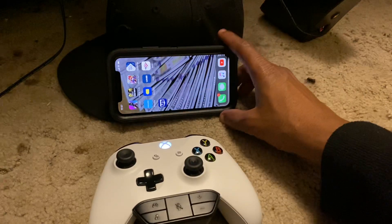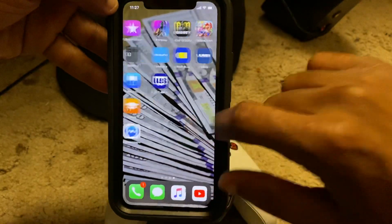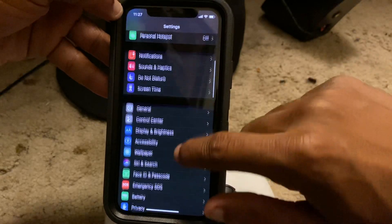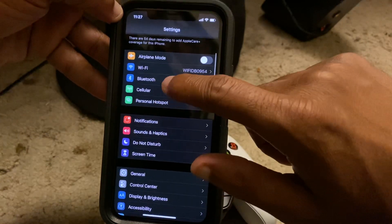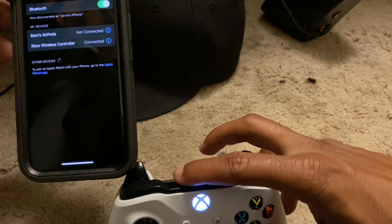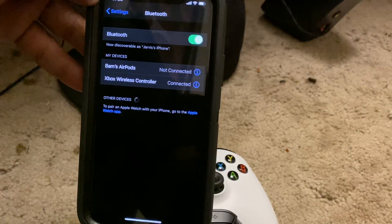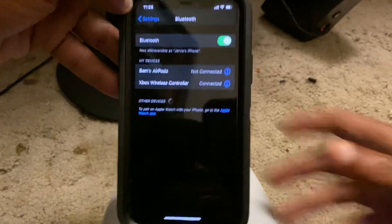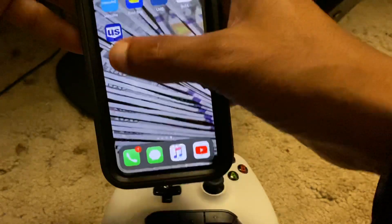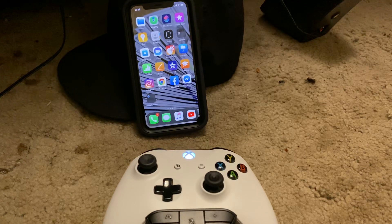Let me show you how to hook it up again before you go. To hook up your Xbox One controller, go to Settings, then go to Bluetooth. Once you're in Bluetooth, hold down the sync button on top of your Xbox One controller and it'll pop up in the list. Click on it and it'll say connect. Once you're connected you're able to play Fortnite with your Xbox One controller. Hopefully they upgrade Call of Duty's settings so you can use the controller there too.